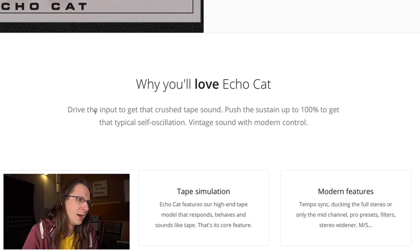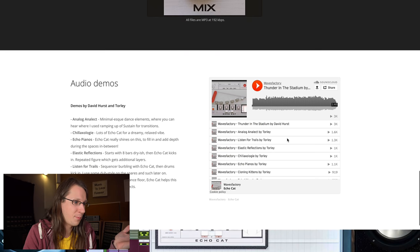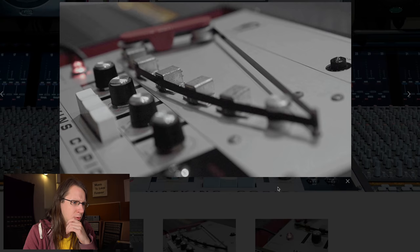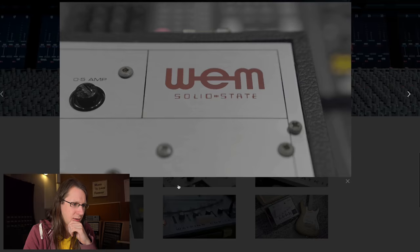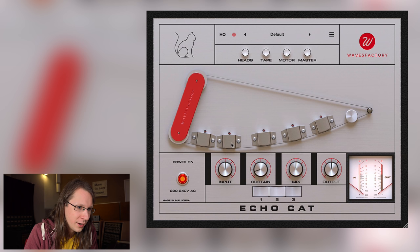From the marketing: 'Drive the input to get a crushed tape sound, push the sustain up to 100% to get self-oscillation.' Self-oscillation is also very cool — you feed back the original signal and it gets into a feedback loop. Here's the original hardware — it looks so nice, 'Made in England.' Cool pictures. But of course we want to see what it actually does, so before playing music through it, I want to take a quick look at the user interface — and I think he lied a little bit about removing the screws, because I count ten screws.